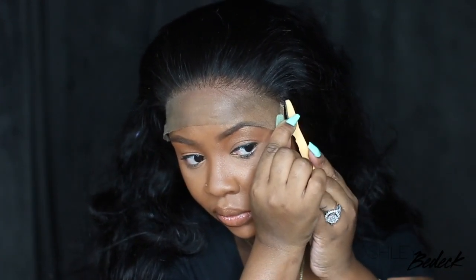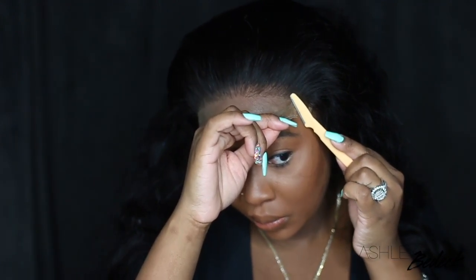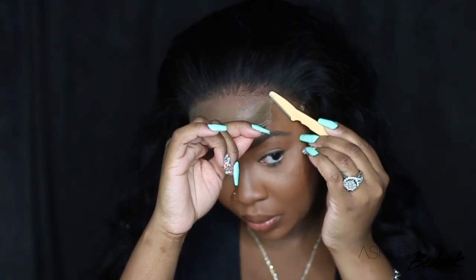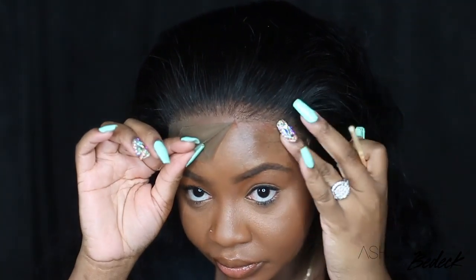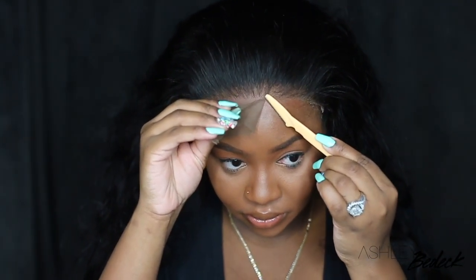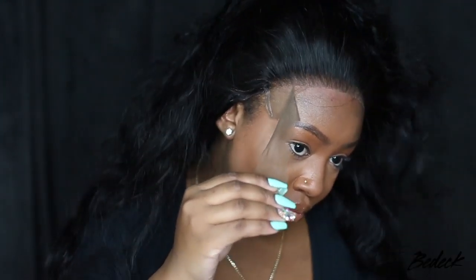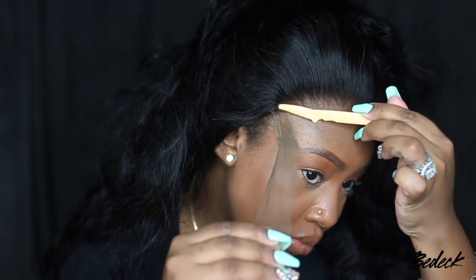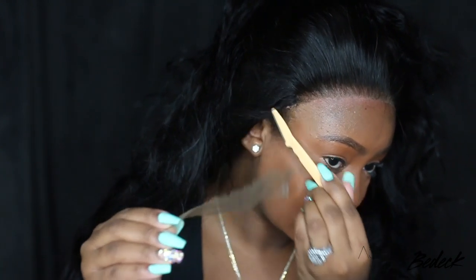Once you're happy with what your lace looks like, it is time to cut off the excess lace. Here I'm using an eyebrow razor, and that little piece at the end is a nice chunky thicker piece — this is what holds the lace together on closures and I believe it's called a ribbon. That is going to be the eyesore that makes it a little bit annoying to use a closure. Back in the day, I would take an eyeliner or something black and just color it black, because if the wind blows, you don't want to see that. Today you're going to see how I camouflage it to make the entire hairline look like a frontal.